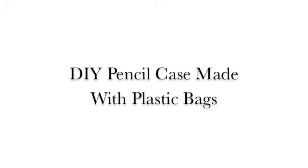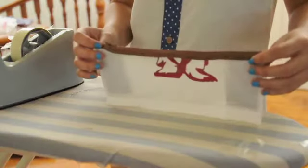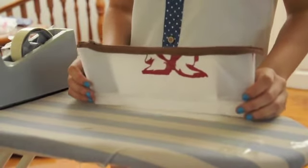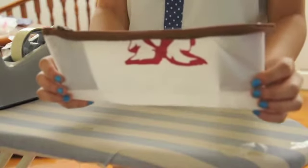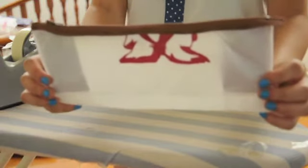Hello everyone, this is The Plastic Project. In this video, we'll be teaching you how to make a simple pencil case out of a plastic bag. This can be used to contain stationery for school or for anything really. Just make sure that you have plastic bags with cool or pretty designs and they can be turned into a whole new pencil case with just a few adjustments here and there.